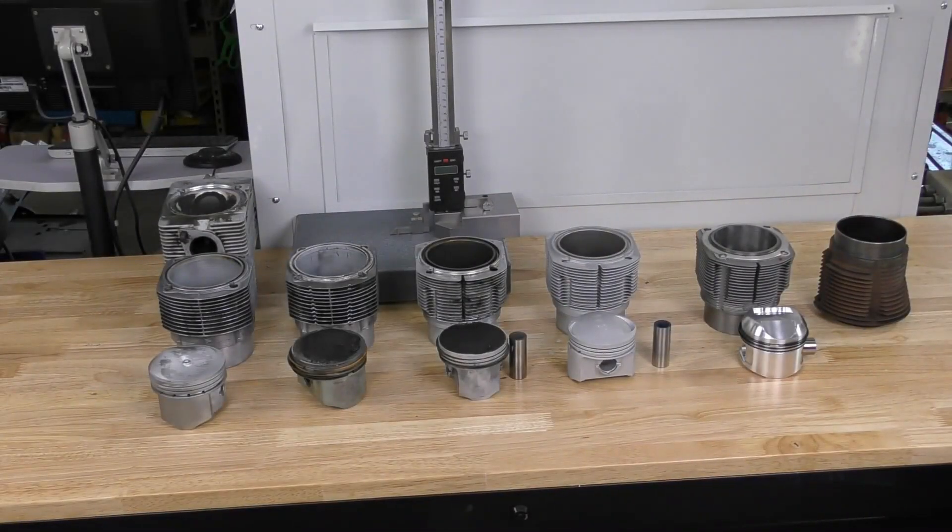The magnesium engine cases can use several different types of piston and cylinder assemblies, so we're just going to review the different things that you may come across when you're doing one of these engines.